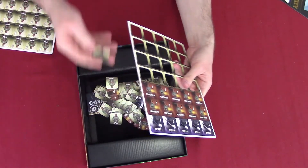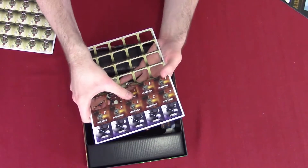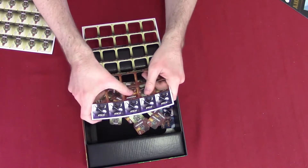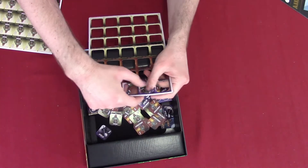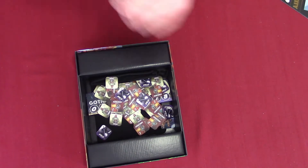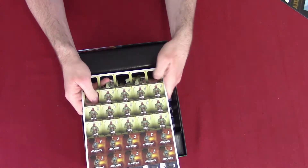I like how they take the artwork on these things and basically put the animated series artwork. Don't worry — when I get to the cards, I'm going to try to get a close-up on those so that way you guys can see them all in their glory. And this is our last sheet of Thugs, Henchmen, and Ninjas.